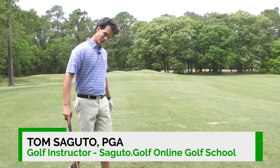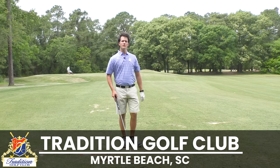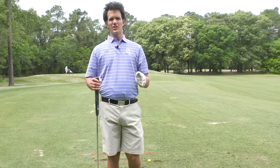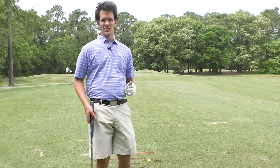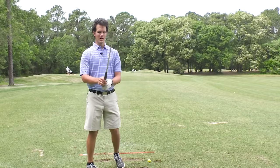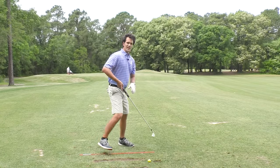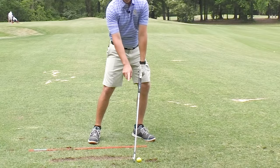Hey Segudo Golfers, Tom Segudo here. We're going to be eliminating the problem of inconsistent ball striking with a concept that legendary golfers use, like Ben Hogan for example. The concept's called dragging the handle, and I've got a great visual for you. The handle of the club is here, the head of the club is here. Great impact looks like this — the hands leading the club head.